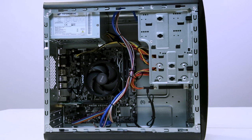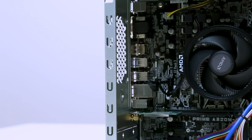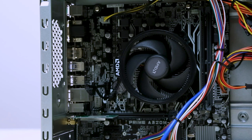Hopefully you found this video useful. If you'd like to check out our range of motherboards, you'll find the link in the description below. Thanks for watching.